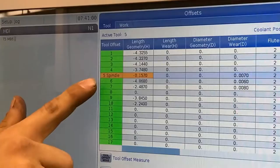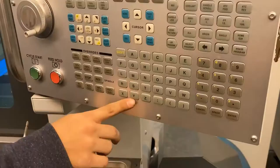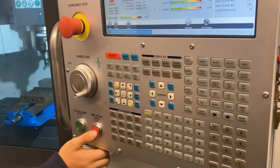Tool five is in the spindle — make sure it's highlighted and says 'spindle,' which means that tool is in the spindle. Then we just do a tool measure offset. It'll ask you if that's correct — hit Y for yes. Then we go to our next tool, back in MDI for another tool change command.